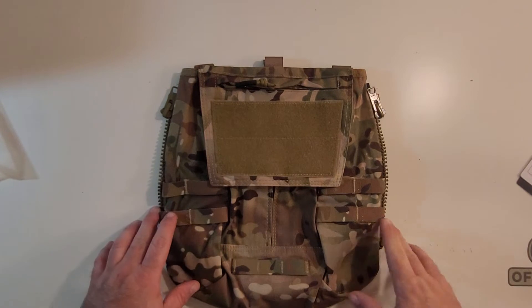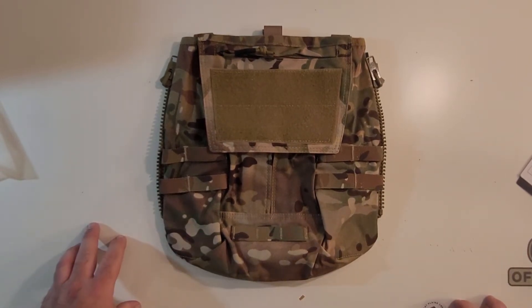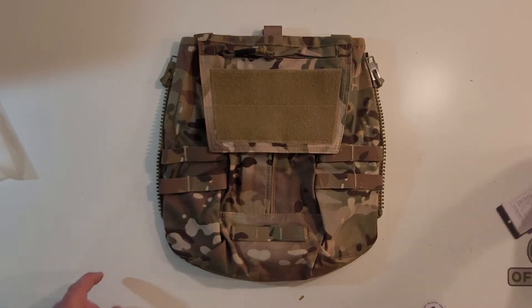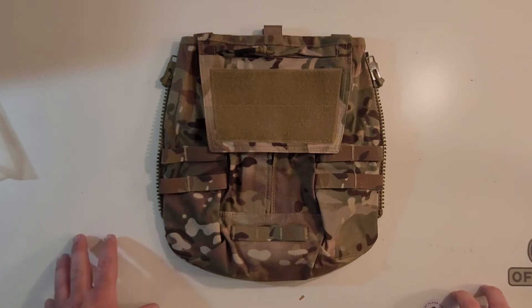These are supposed to be Crye compatible. A buddy of mine actually has one of these and he said it worked on his real CPC. I don't know if this one's going to be Crye compatible — we'll find out. There is going to be another video, hopefully sooner than later, that will have this hooked up to a pair of the newly released Crye MOLLE zip panels. I ordered a set and they're on their way.